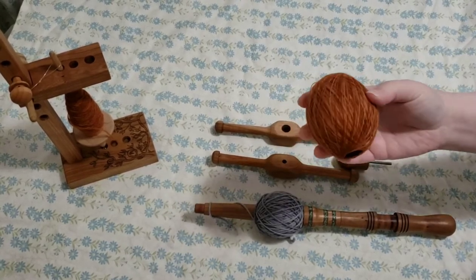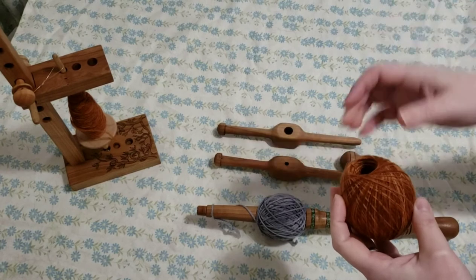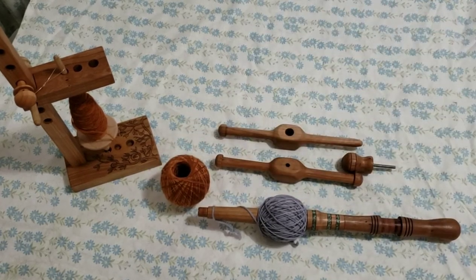This means that if I want to take the inside and the outside strand and do a two-ply off of this center pull ball, I'm not going to get that horrible tangle that you can sometimes get with crank winder plying balls.